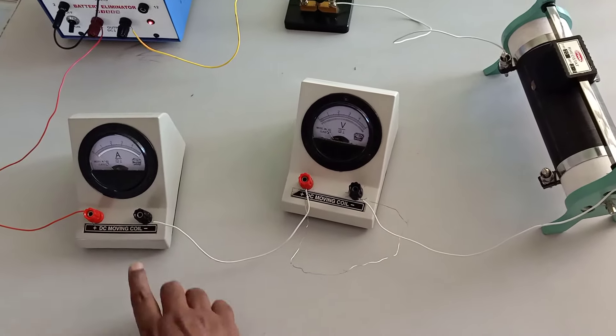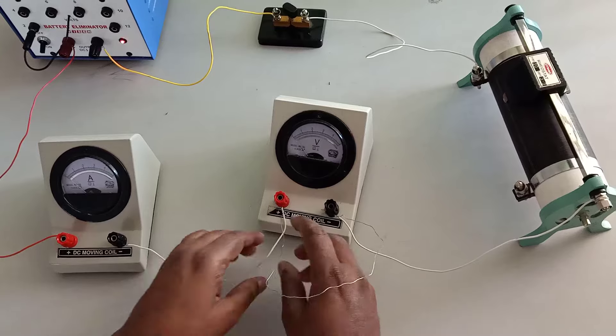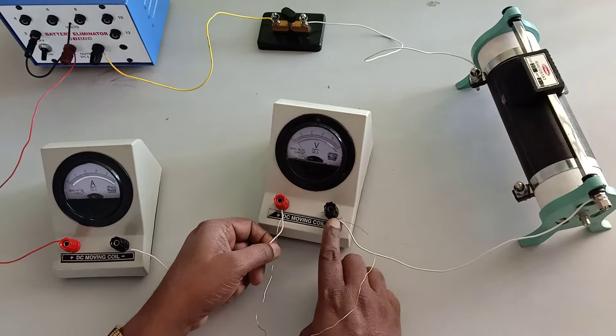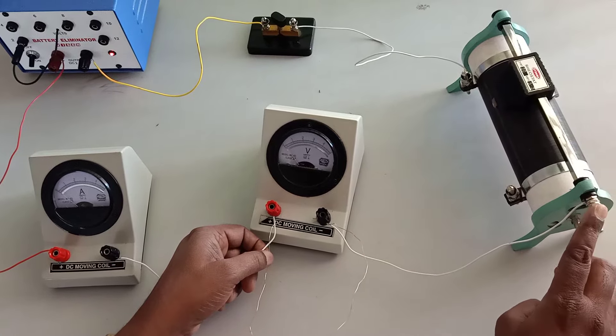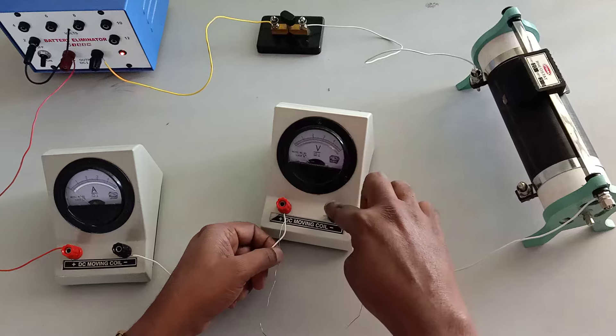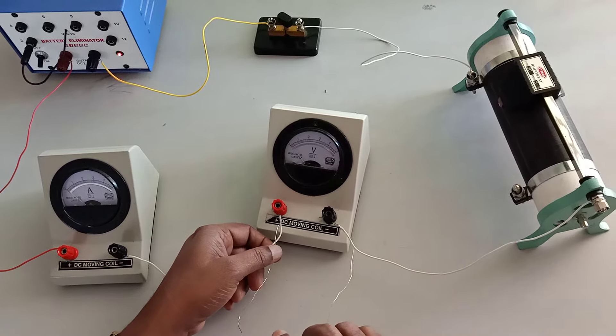The negative terminal of the ammeter is connected to the experimental wire. The other end of the experimental wire is connected to the upper end of the rheostat. The voltmeter is connected in parallel to the experimental wire.